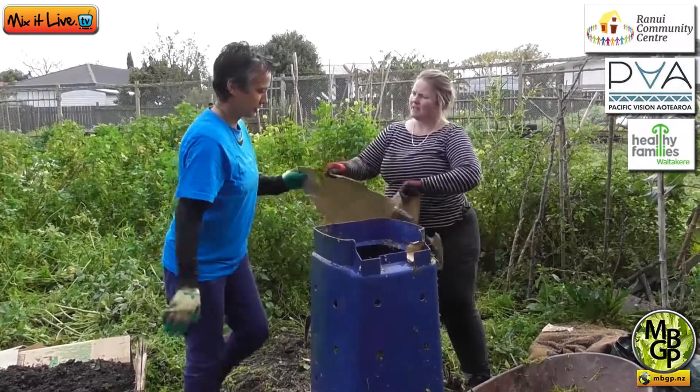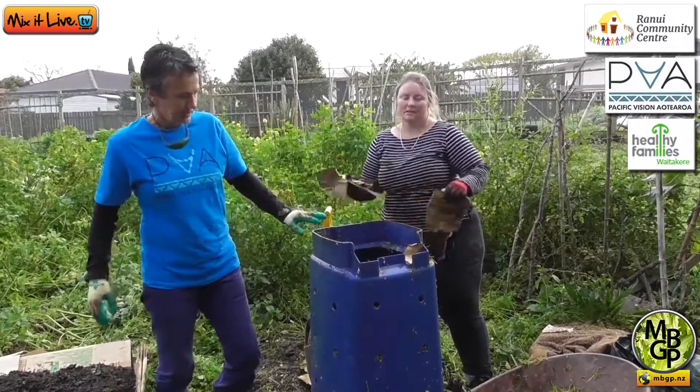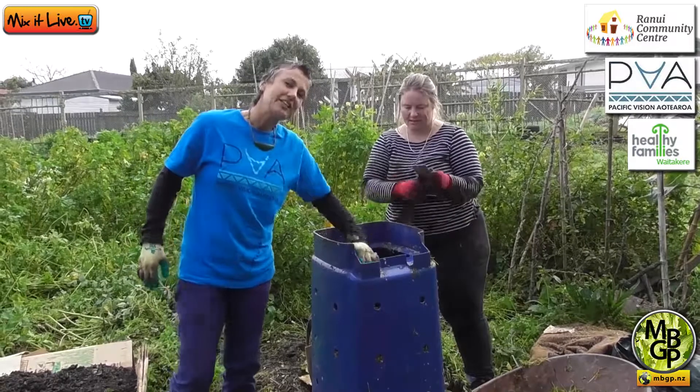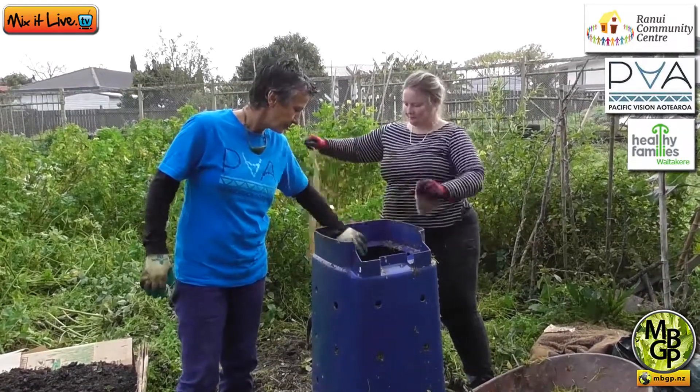Does pet hair count? Yeah, it all breaks down. Basically anything that was once alive can be composted — it will break down.